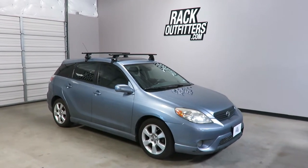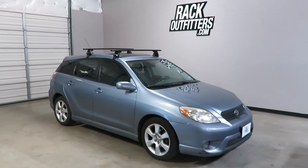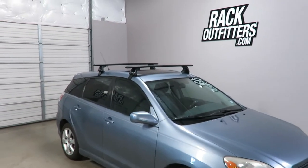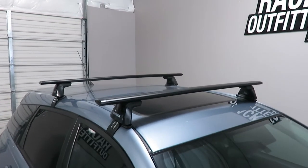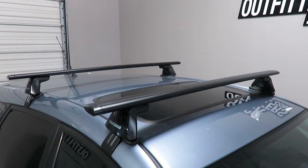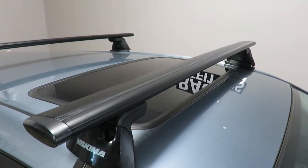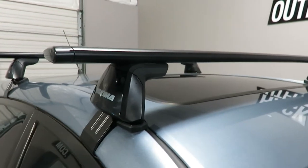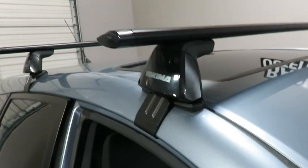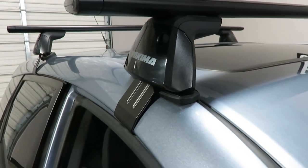This is a fit for a 2004 through 2009 Toyota Matrix with a bare roof. We've outfitted the vehicle with the Yakima Baseline Jetstream roof rack system. The system is using the Jetstream load bars in 50 inch length in black, the baseline towers, and the vehicle specific baseline pad and clip set. On the front, it is the BC 139.